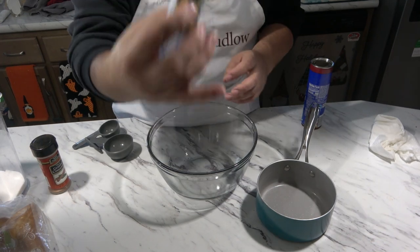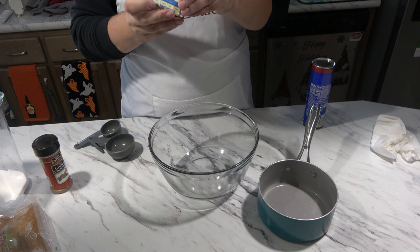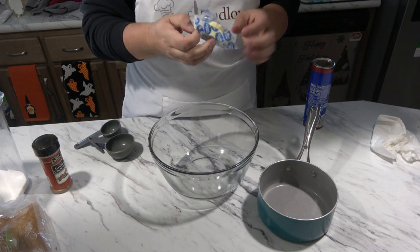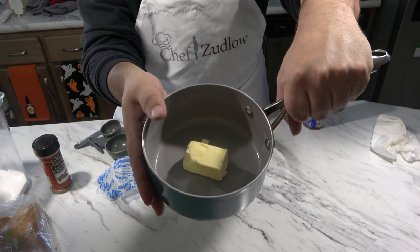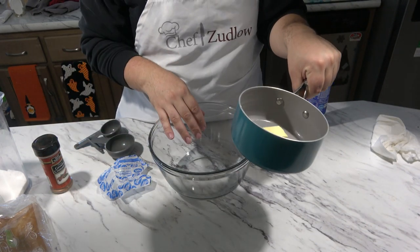To start off, I have about a fourth of a cup of butter here, which is four tablespoons. What I'm going to do is melt this on the stove and set it aside while we combine everything else.